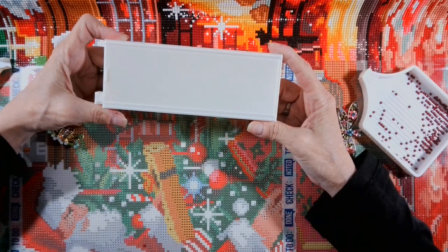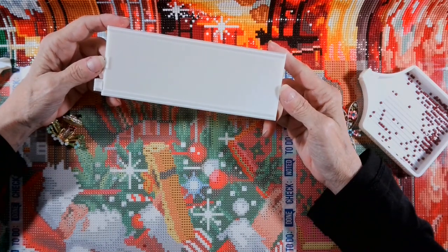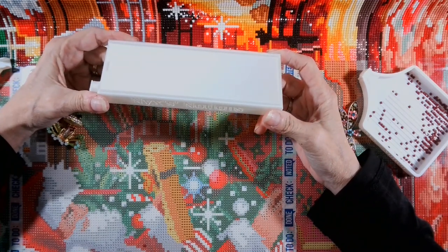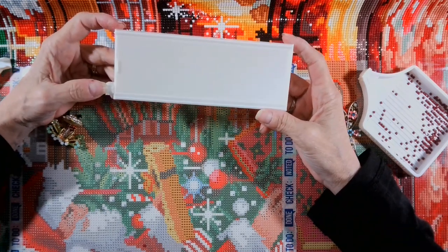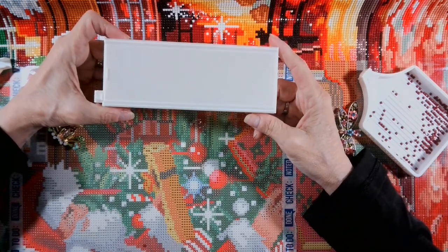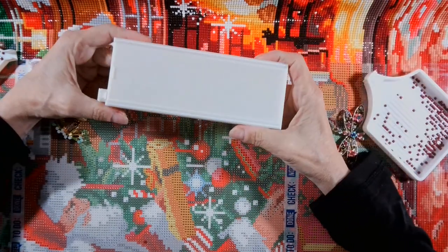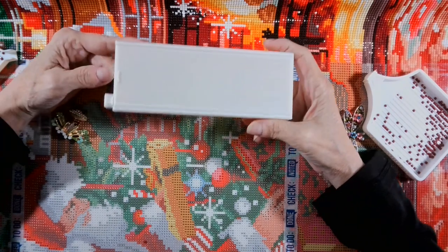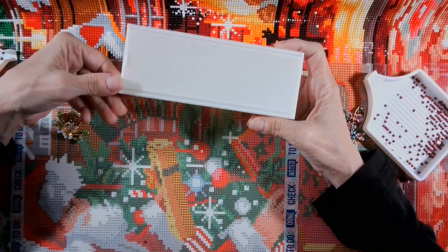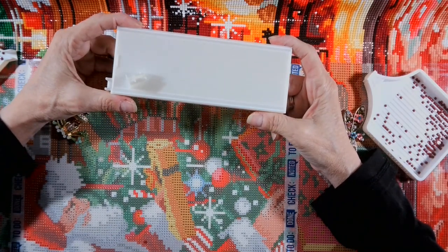I wish that this person would have brought this to my attention instead of making a YouTube video about it, because I feel really bad. I just feel bad because I guess I did not make this self-explanatory enough. This video is me talking and me trying to explain this tray. I wanted you guys to see this tray and see how it opens. It takes work to get that plug in and out, but again, I made it this way for a reason.